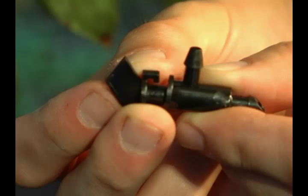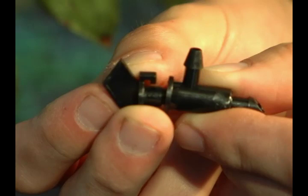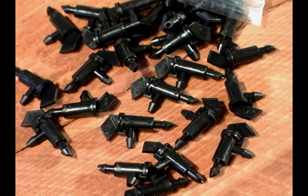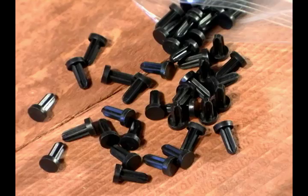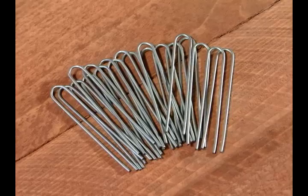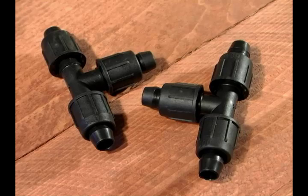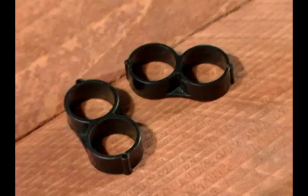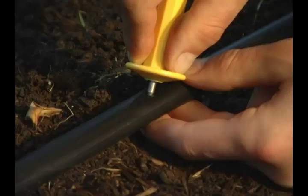The kit includes the take-apart emitter, which can easily be taken apart to clean debris. Included in the kit are 50 take-apart emitters, bug plugs, quarter-inch hold-downs, easy lock tees, 50 feet of blank quarter-inch tubing, and two figure-eight endings.